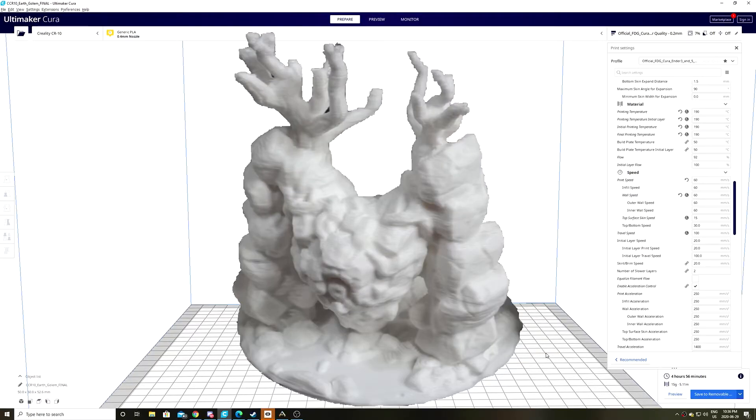So let's see what happens when we increase that to 60 millimeters a second. Our print time decreases to five hours — you can shave yourself a half an hour right there. Once again, printed at 0.2 layer height. Going forward, I start to adjust the print acceleration and the print jerk to compensate for the faster movements. If you really want to shave off some time, this is where I found the biggest difference.